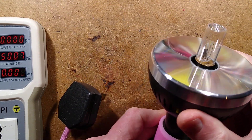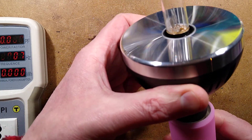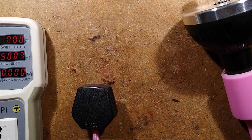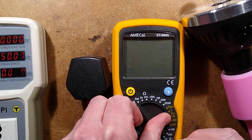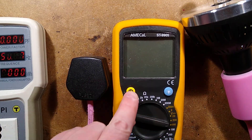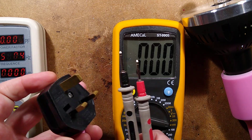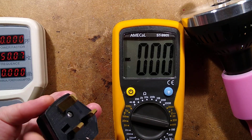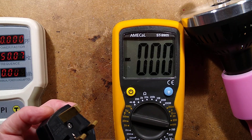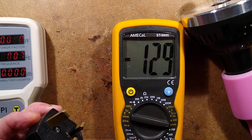The lamp here can potentially put out quite a voltage — let me bring the meter in. I'll set it to 1,000 volts, let's be optimistic. Depending on when you unplug it in the sine wave, it will potentially hold a voltage across these pins. Only 145 volts — that's all right.